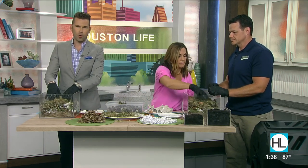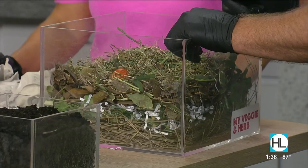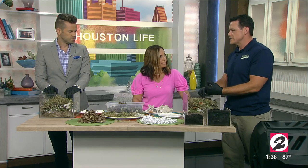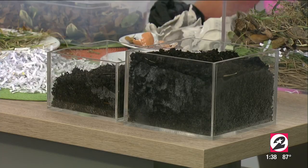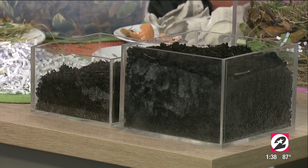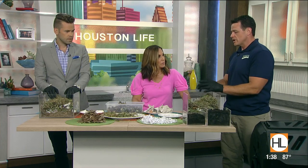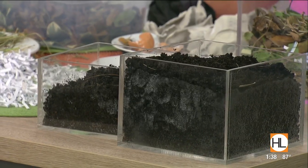How long until something like this really starts looking like that finished product — the soil? That really depends on a number of things. First of all, the smaller the pieces of material that you put into your compost, the faster they'll decompose. Smaller pieces allow for beneficial microbes and bacteria to break everything down into your finished compost faster. A blanket answer would be anywhere from four to eight months until you're actually using compost from your bin.